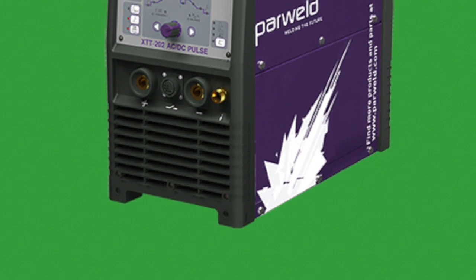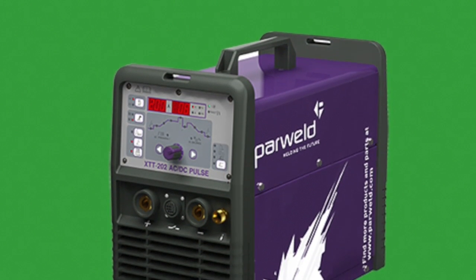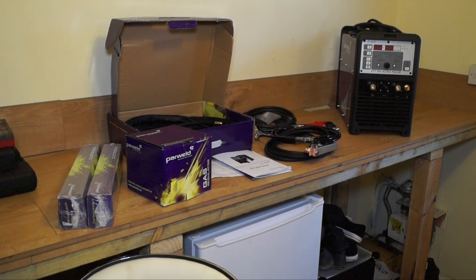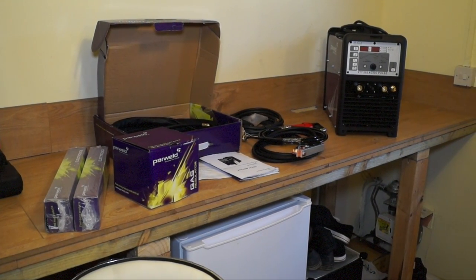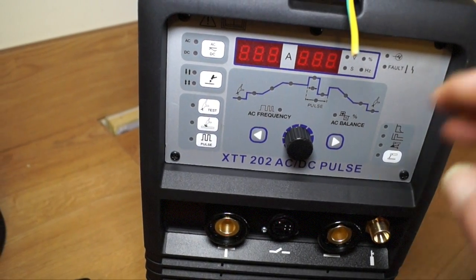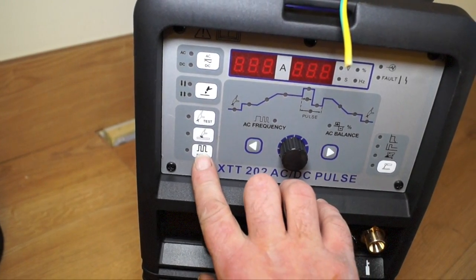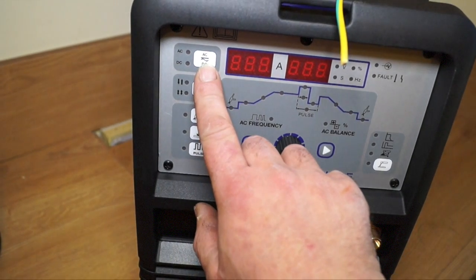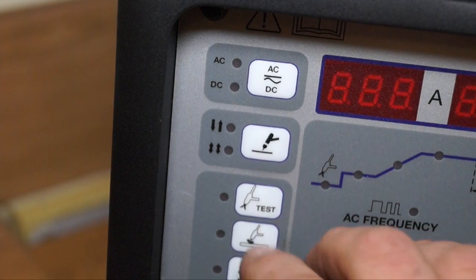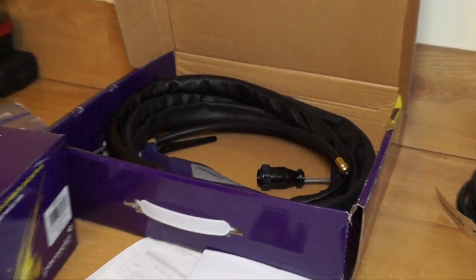We're looking at this welder here, which is a TIG, AC-DC, and it also has MMA — manual metal arc welding facilities. Power Weld and ArcRite welding have helped us out here. They've sent us a demo model which we can use in tutorials to show you how to weld, and this is what we're going to do. This is a beautiful bit of equipment. It has a pulse, it's AC-DC, and of course with the TIG and the MIG, this is suitable for DIY and for maintenance purposes.